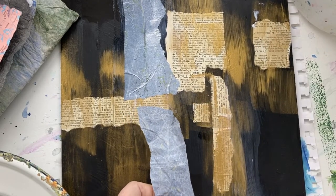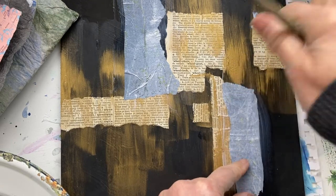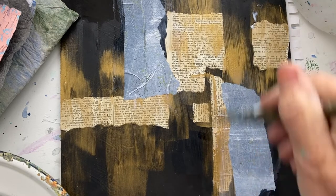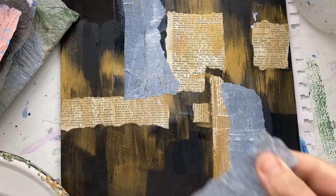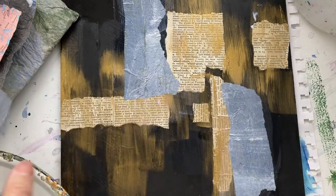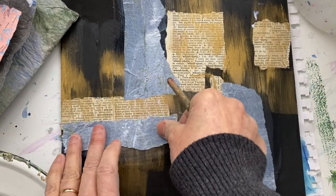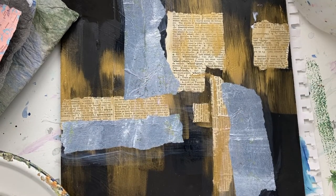You can keep collaging to your heart's content as long as you put gel underneath and then gel on top. You can put as many layers as you want. The beauty of this is that if you don't like the way you collaged it, you just collage right on top of it. The worst that can happen is your painting will get heavy, and that's not a really big problem.